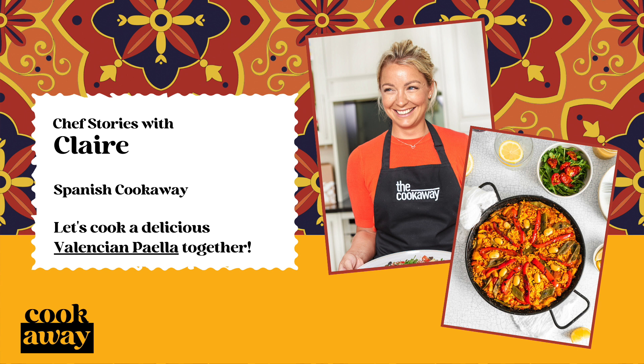Paella for me sings out Sundays in Spain, gathering as a family and sharing the cooking of this dish together over an open fire and watching the rice bubble away in the stock while sipping on a glass of Rioja.